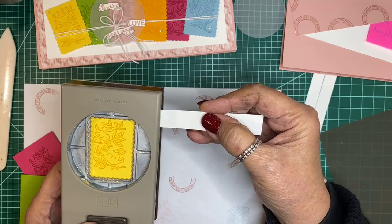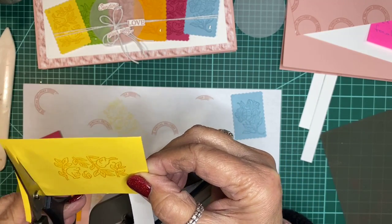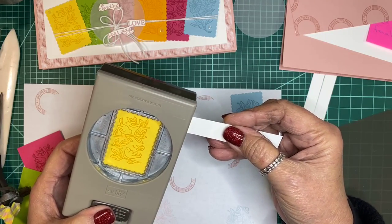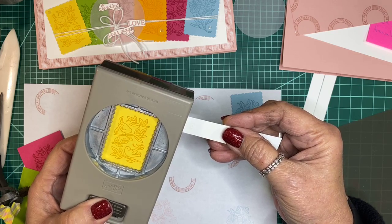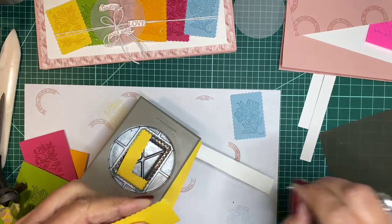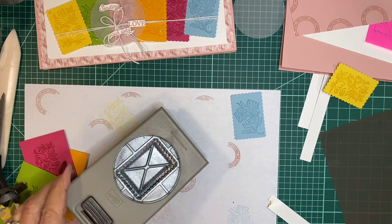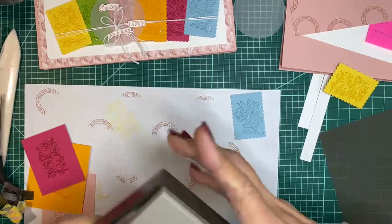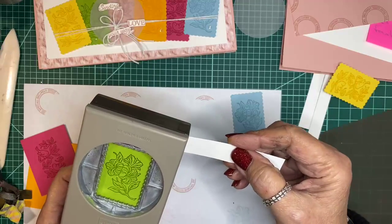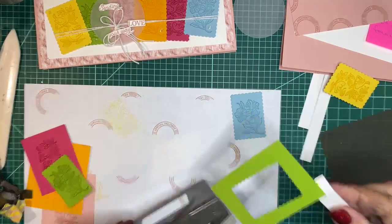My paper was too deep to go into the punch, so I put it in with the carrier strip and then punched. The little piece that stuck to it, you just pull off and that one's done — you can use the carrier again. Make sure you make your scraps big enough to hold on to, otherwise you'll be playing this game.